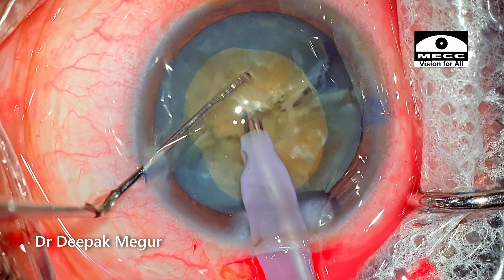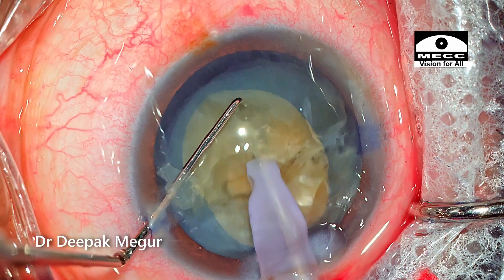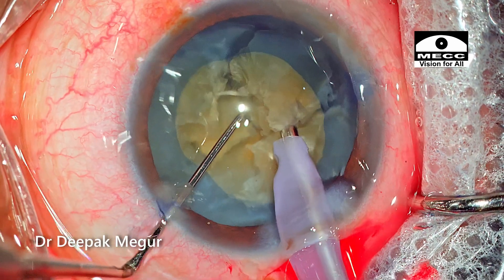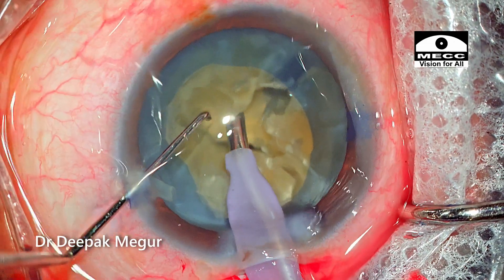The tip is buried again and pulled towards me so that I can see the equator quite well. Then the Sinski hook hooks around the equator and scores the nucleus quite easily into pieces. The same process is repeated.